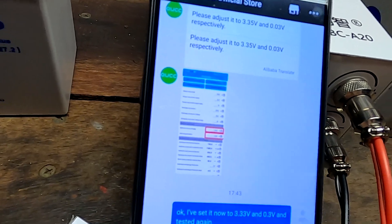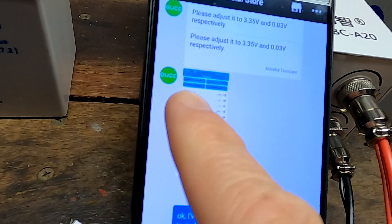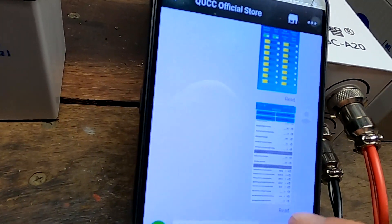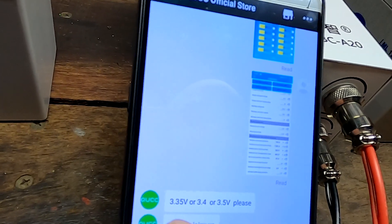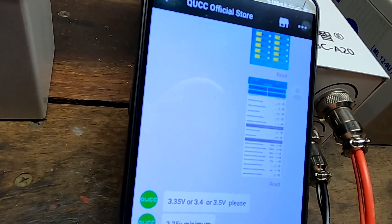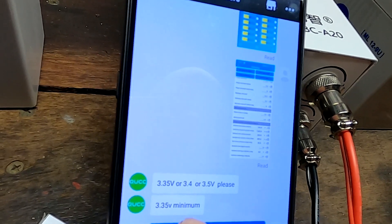So I contacted QUCC — you can actually directly talk to them via AliExpress. I sent them all the screenshots asking what the frog is going on. And they replied saying 3.35 or 3.4 or 3.5 — 3.35 is the minimum.